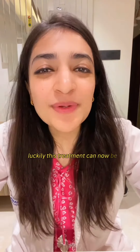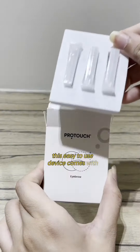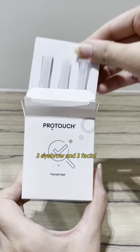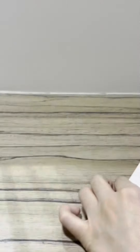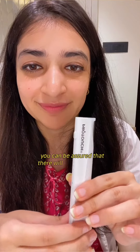Luckily, this treatment can now be done at home with the ProTuts 2-in-1 dermaplaning device. This easy-to-use device comes with 3 eyebrow and 3 facial hair remover attachments. With precise Japanese tips, you can be assured that there will be no more cuts.